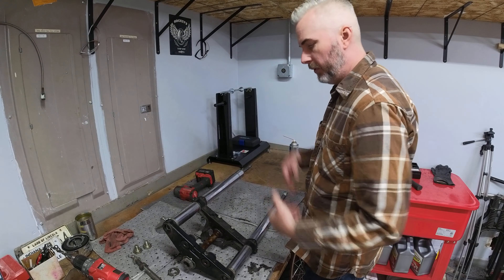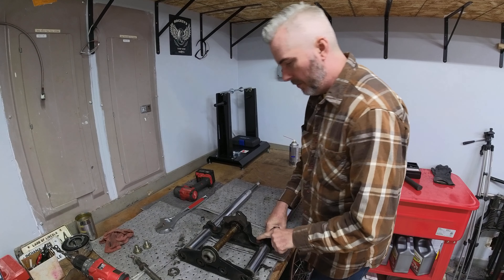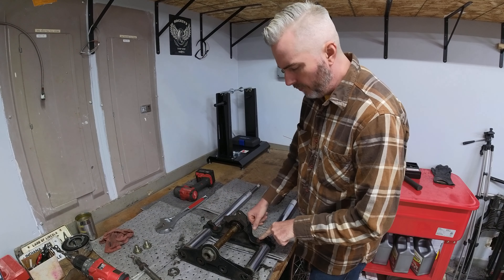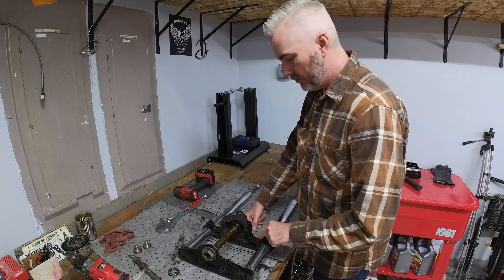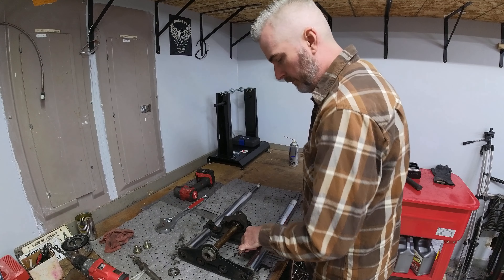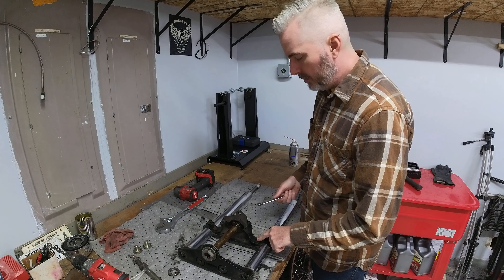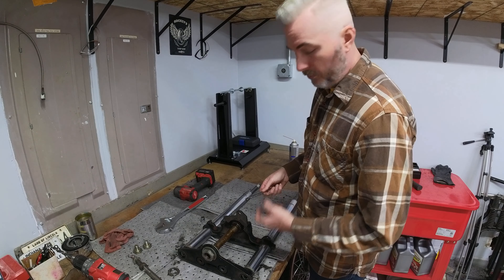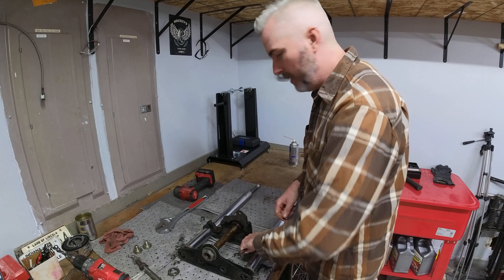Now I need to flip this over. There are a couple of pinch bolts in the back here, so I have to find the right size wrench for these — it should be a 9/16. They've got 12-point headed bolts in here. I'm not sure who put those in, but those are not the correct bolts for this. These are a 7/16 — I believe they're a bolt for a caliper. Typically these are a 9/16 six-sided pinch bolt for these lower trees, but for some reason these are in here. I'll go ahead and get these backed out.